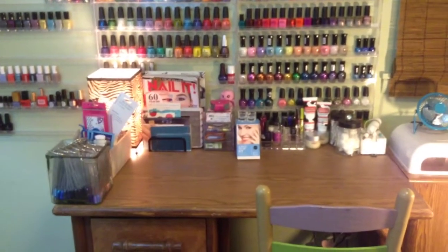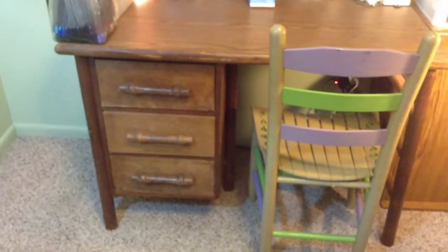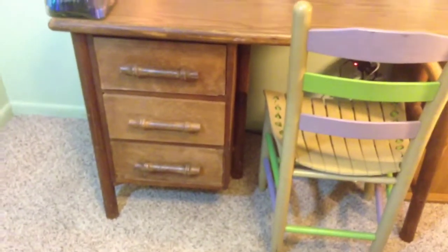So that is everything on the top of the desk. Let's go ahead and move down to the drawers — I will show you everything that is in there. This might be long enough where the drawers are going to be part two, so stay tuned and click on that video. I'll link it down below. We're going to go to these drawers next.